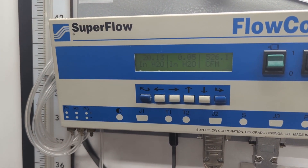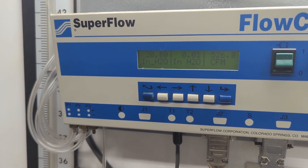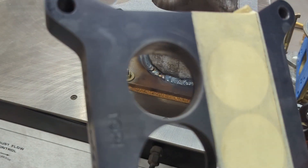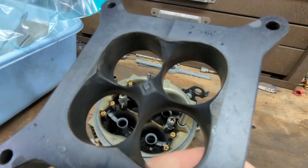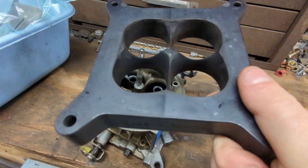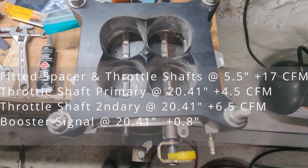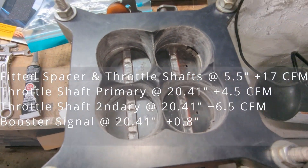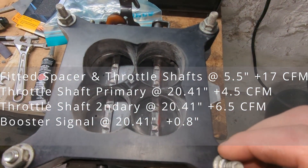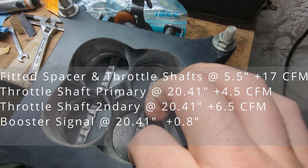Also notice the flow bench isn't quite making the target depression value of 20.41. After RTVing, we couldn't block off both sides for rated flow in the two-barrel form, so we did the rest of the testing at five and a half inches and comparing deltas. No spacer versus spacer in baseline form is worth a conservative 7 CFM on this bench. A poorly fit spacer versus RTVed and clearanced with over-centers corrected is worth almost 10 CFM more.